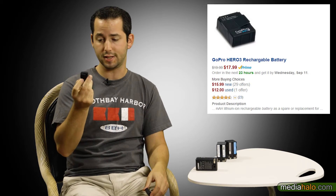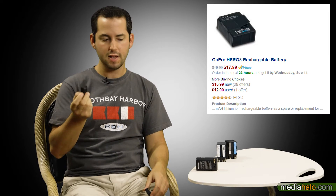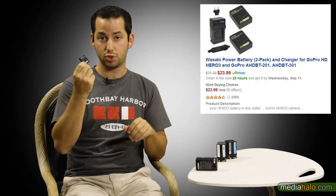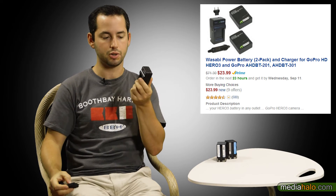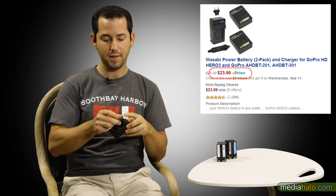The first thing you're going to look at with drop-in replacements or third-party batteries is the price. If it costs the same as the original, why bother buying it? Just get the original one. When you're talking about smaller batteries, it's less of an issue — this GoPro battery costs only $18 from GoPro itself. But when you search on Amazon, you'll notice a really well-reviewed alternative is the Wasabi pack. It comes with two batteries plus a nice little external charger, which GoPro should have given you but didn't — and that only costs $24.